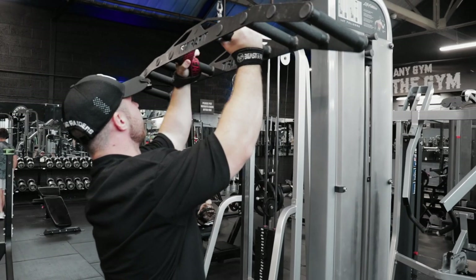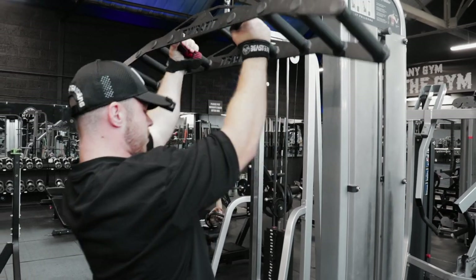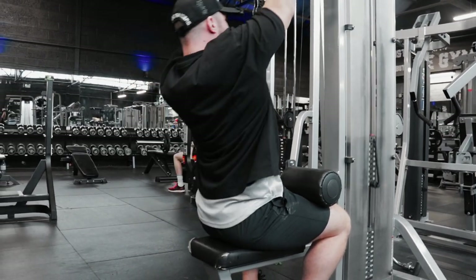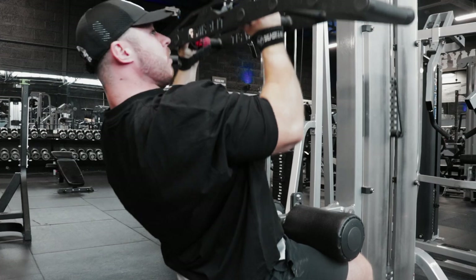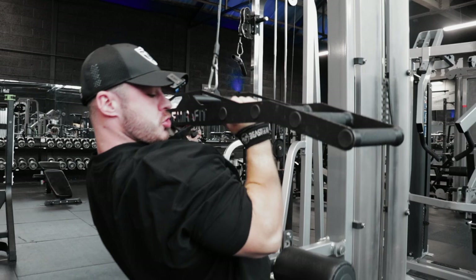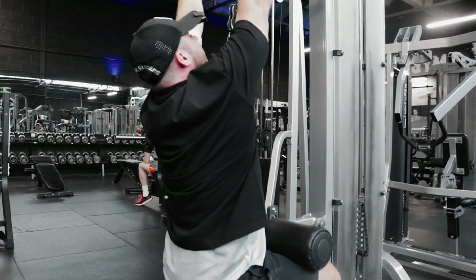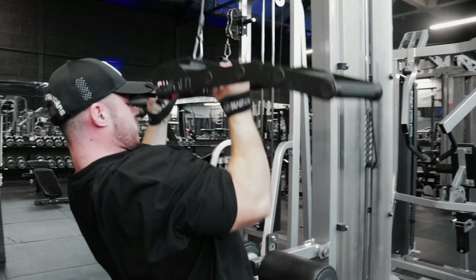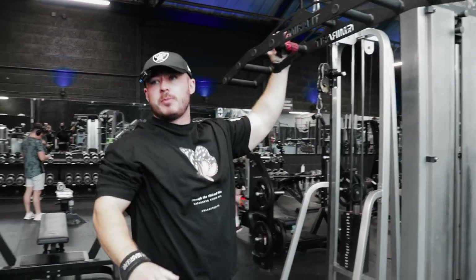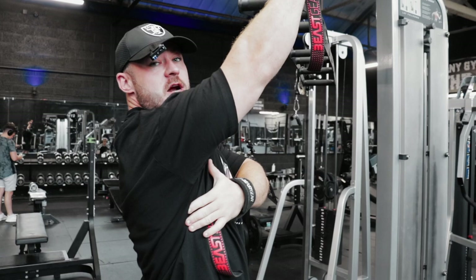I'll just do one warm-up and then we'll kick in so I can feel it right. Full stretch, elbows in front throughout the movement, and a good squeeze at the bottom. Full stretch. And that's plenty, just a couple reps. The point of the elbows in front is just to make sure your lat is getting a full stretch at the top.